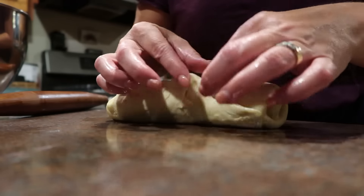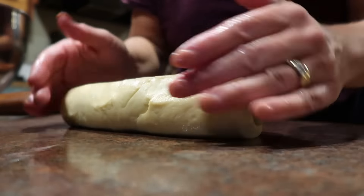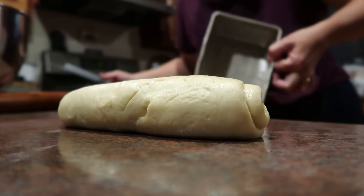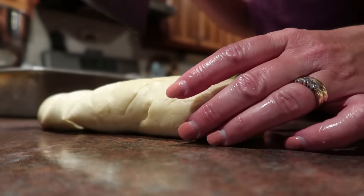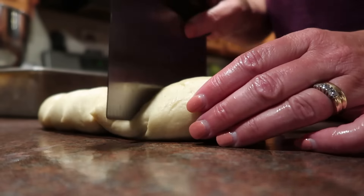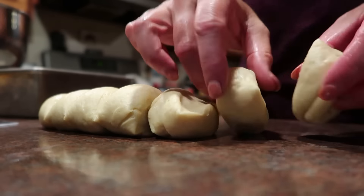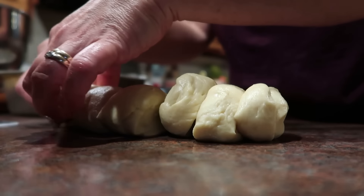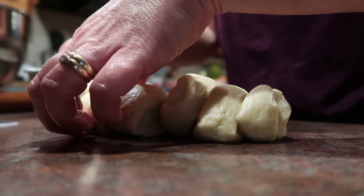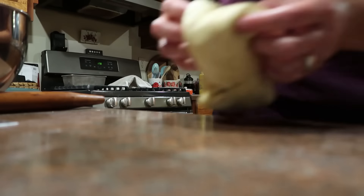I'm pinching the dough closed — being that it's a really soft dough and I used oil for rolling it out without extra flour, it pinches together really easily. I have a bread pan sprayed — it's not a pretty pan but it gets the job done. I'm cutting it: one, two, three, four, five, six, and seven. I'll lift them in piece by piece. Then I'll do the same thing to the second half.